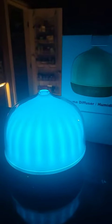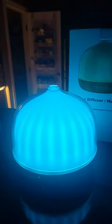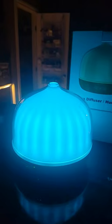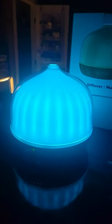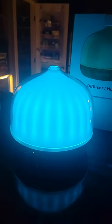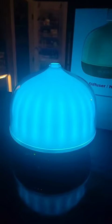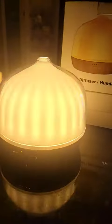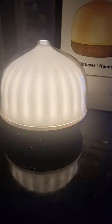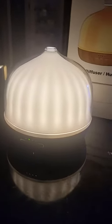Hey folks, coming at you with a product review on this aroma diffuser humidification unit, and I have to tell you I'm pretty impressed. It comes with a remote control that allows you to dim the light — I think that was about half — and then you can brighten it back up. You also have different lighting settings, and I'm doing this all with the remote. Cocoa seems to approve!